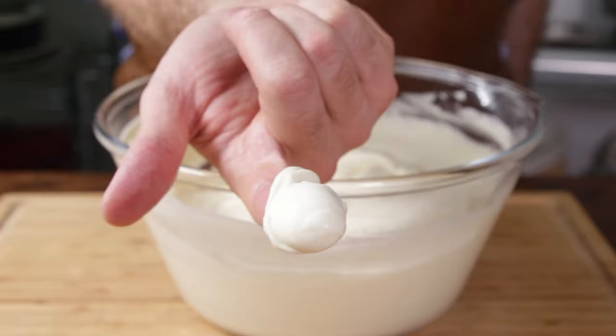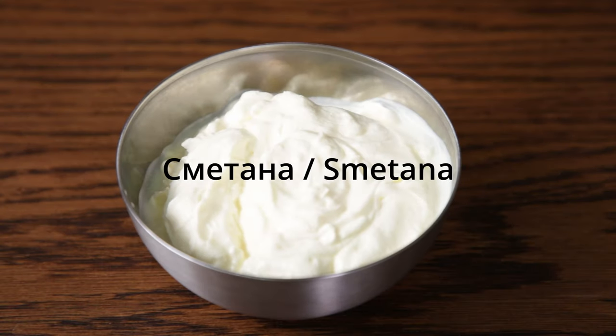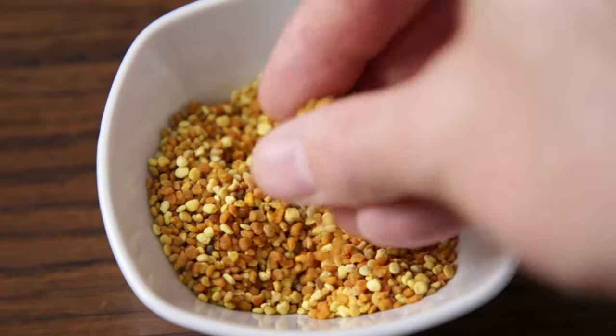For the cream filling it's also pretty straightforward. Whipping cream. Powdered sugar — you can leave this out or reduce the amount if you want the cake less sweet. Sour cream, known as smetana in Russia — optional, but kind of necessary if you want a good result. Finally, we have a secret little ingredient: bee pollen. Also optional, but pretty necessary. That wraps up the boring bit.